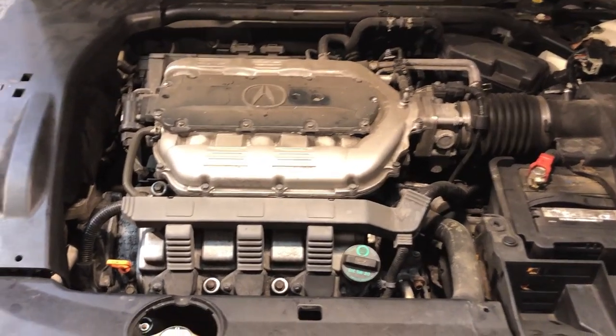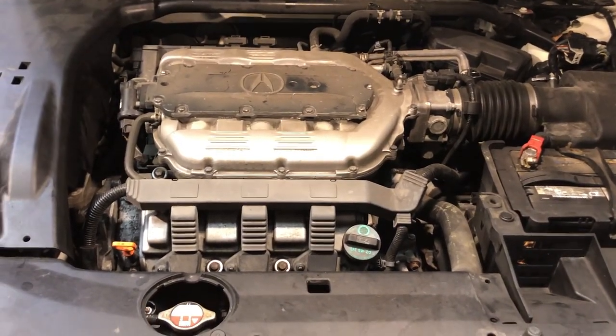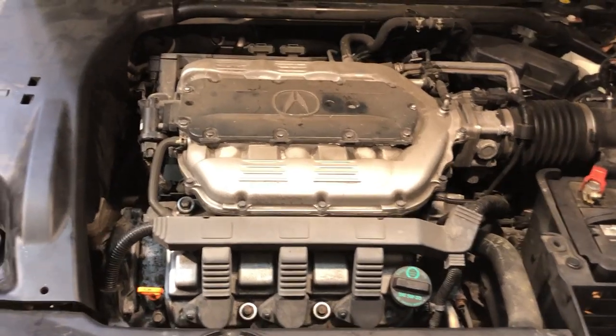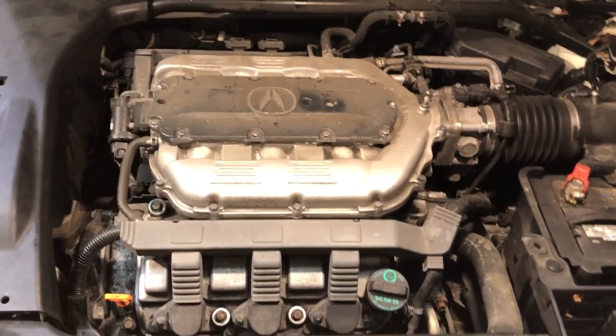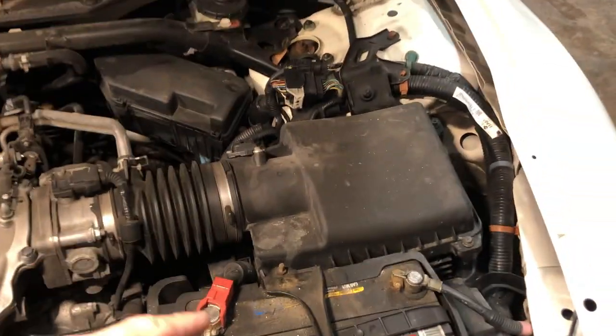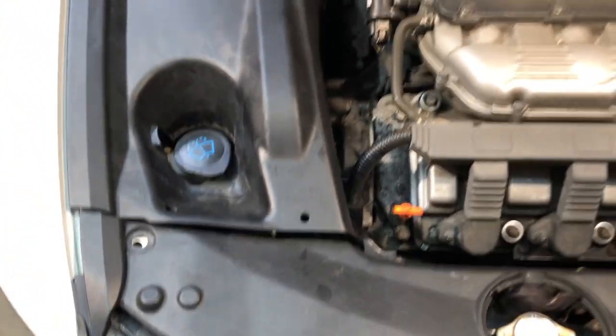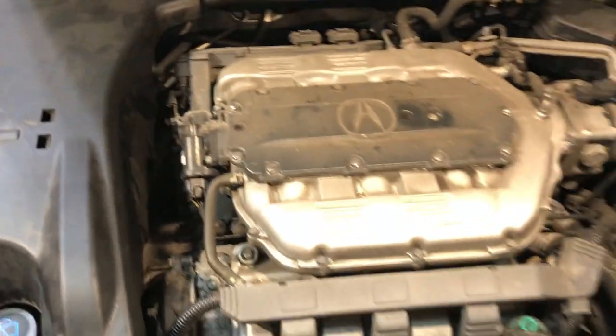What we have here is a 3.5 liter V6. I think the engine code is a J35, similar to the J32s and the J30s, so mostly any Honda J-series engine should be similar. First thing we're going to do is disconnect the battery, then we got to pop off these covers here to expose the alternator, and then we'll get to work.